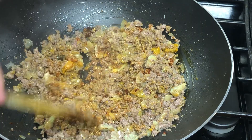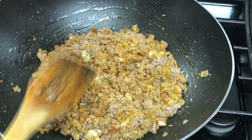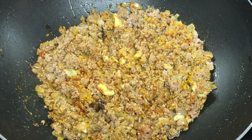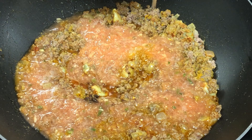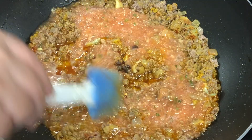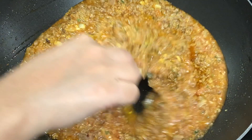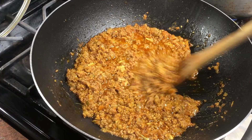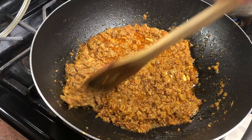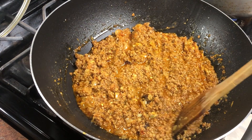Now we will cook it well for 1-2 minutes so that the spices mix well and the sauce dries. Next step, we will add tomatoes, ginger, and green chili paste. We will cover it on medium to low flame. The homemade tomato paste has dried — look at how good it looks.